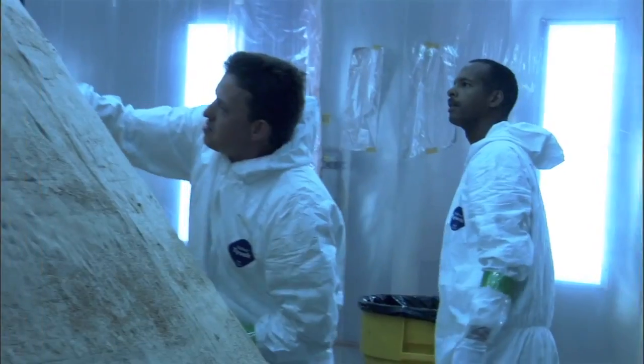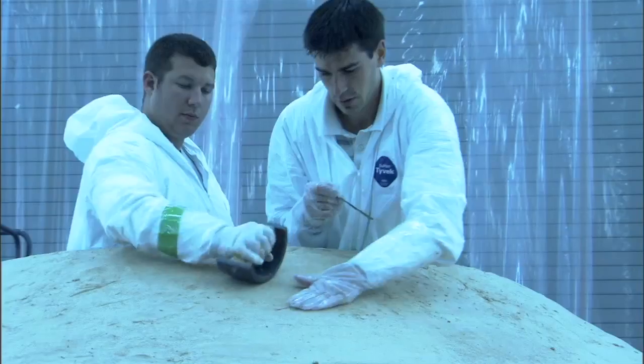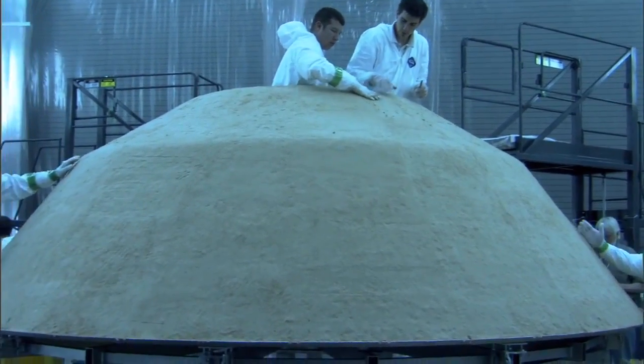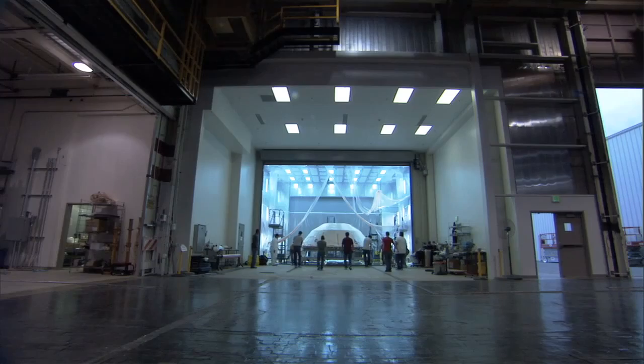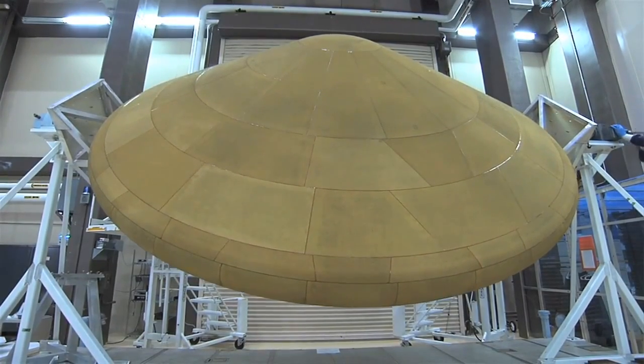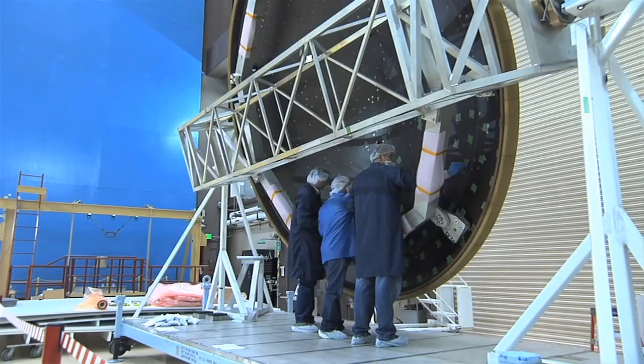The two major challenges on the MSL program were just the sheer size of the aeroshell — very large, much larger than what we have done in the past. So the logistics of handling it and the fabrication of it were all quite a challenge. The second big challenge was we had to go to a different thermal protection system on the heat shield. It was a new system we had to develop, qualify, and get ready for the mission.